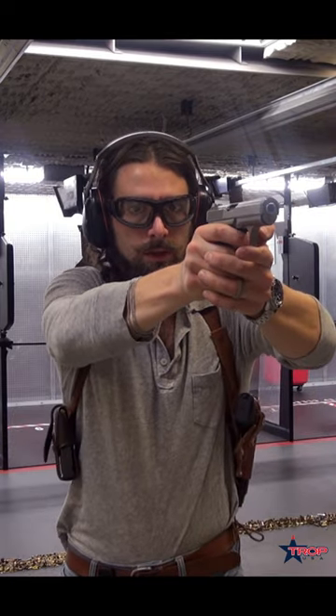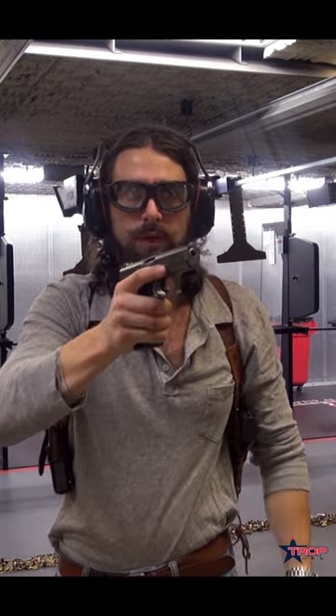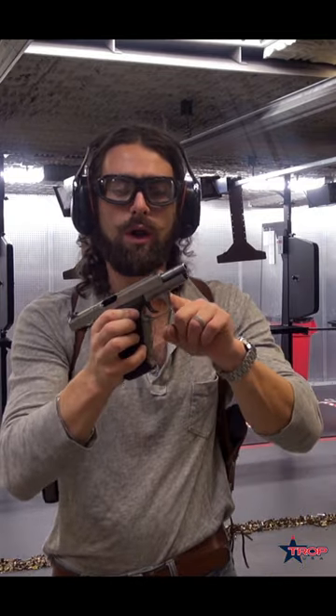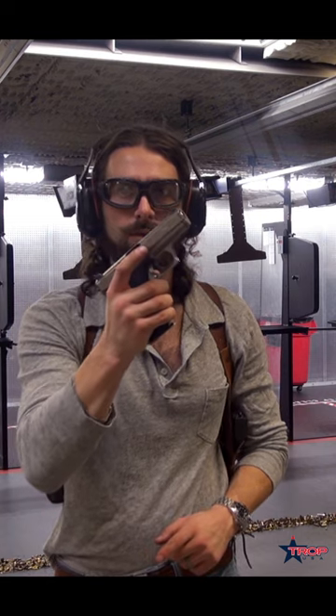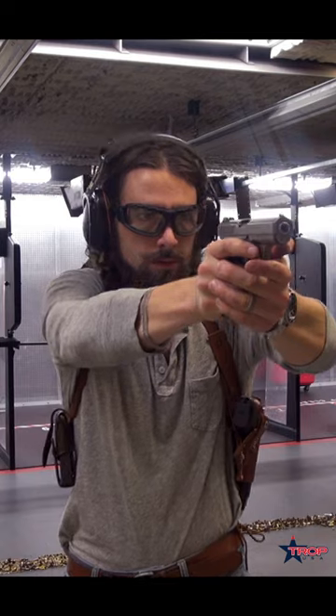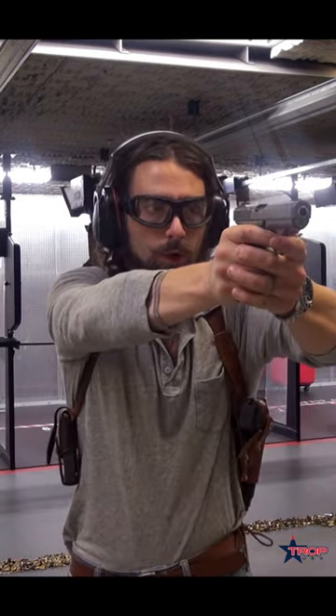Lever is clicked. Pretty cool. Another neat thing about this gun — there is no slide release, but the cocking lever works as a slide release. Pretty easy. You're able to shoot just like normal.